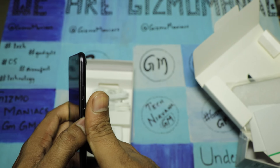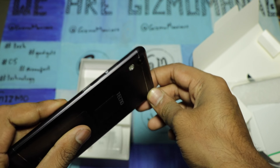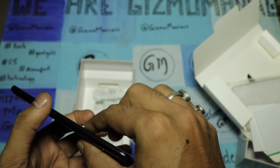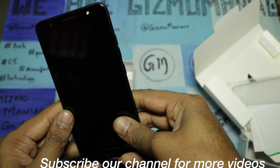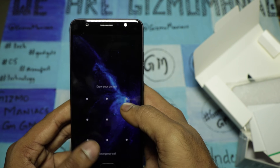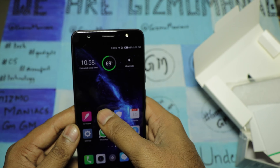Looking at the build quality: the back has a 13 megapixel camera with four LED flash and a metallic body in black. On the top you get a 3.5mm jack, on the side there's a power key and volume rocker keys, and there's a SIM card slot. At the bottom you get a micro USB charging slot and speaker grills. In the front is the fingerprint sensor. Let me demonstrate — locking and unlocking with the fingerprint — it works very finely.